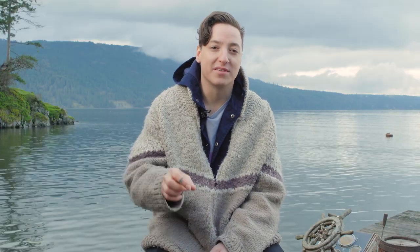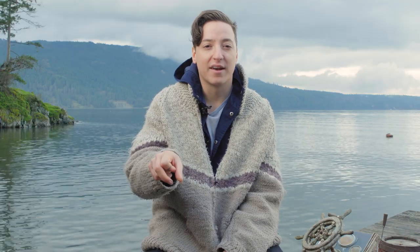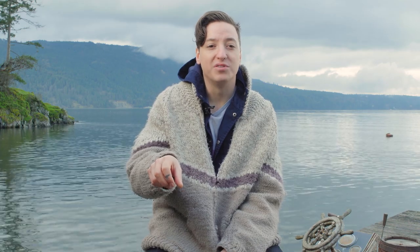The reverb is great because it gives you three options: room, hall, and club. So varying ranges of the wideness of whatever you're using. If you're using an octave up and an octave down and you change to the hall reverb, it's going to sound way wider than if you're using the club reverb.